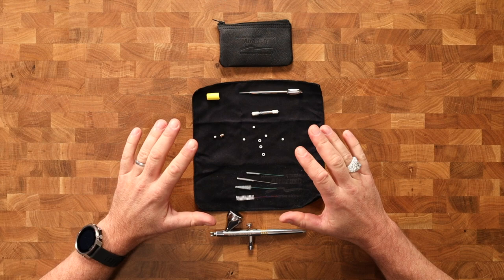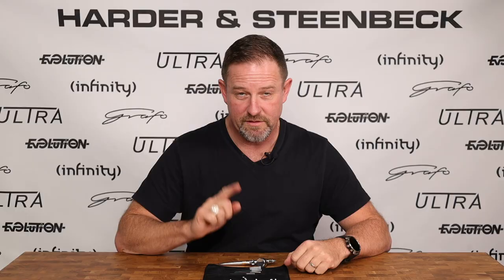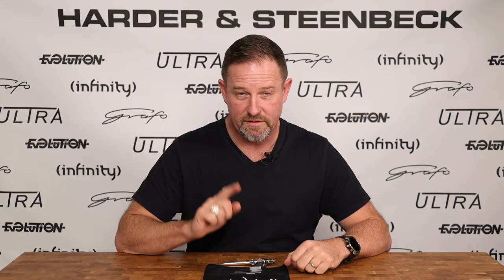First of all we have these pipe cleaning brushes. We really like these because they're very well made and very unlikely to drop or break their bristles inside the airbrush. Just understand that these are a contingency if you've been a terrible person and let paint dry inside your airbrush. You should never need to use these if you never let paint dry inside your airbrush. That's kind of your golden rule.